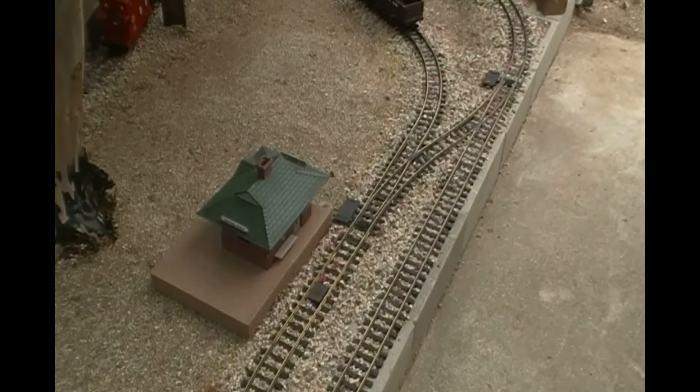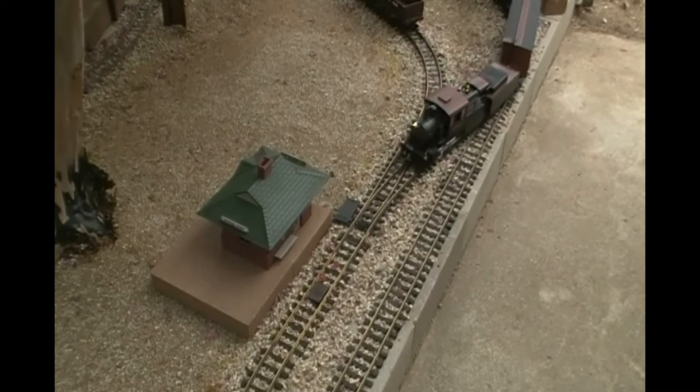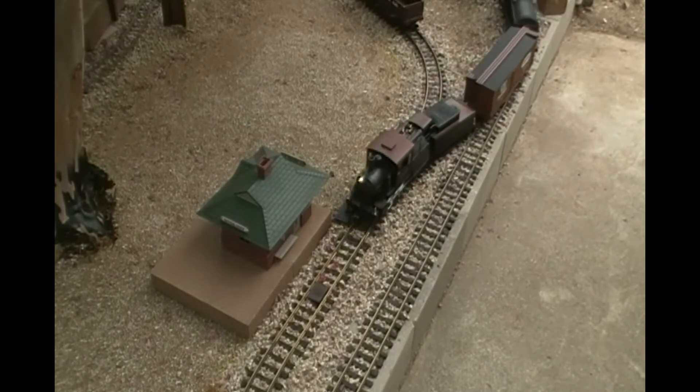Hello and welcome to my model railroad page. Today I'm going to do a little bit of a demonstration on switching cars. A lot of people don't do this in G scale because they feel it's too fidgety. I've had some pretty good luck with KD couplers and KD uncoupling magnets.